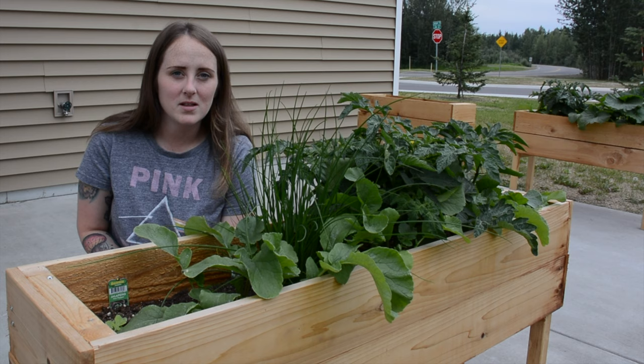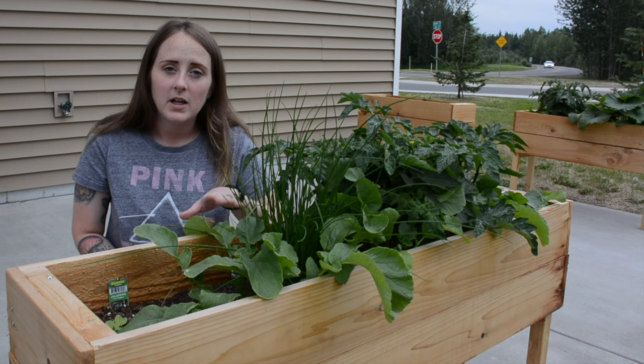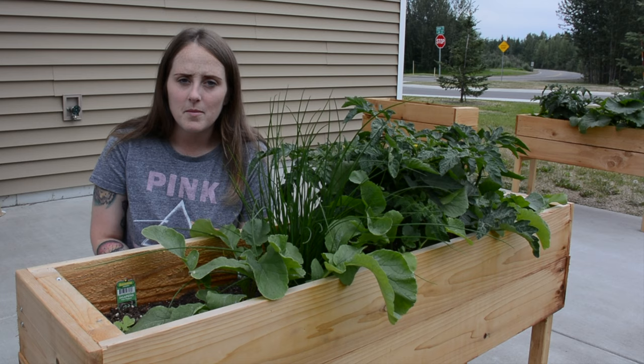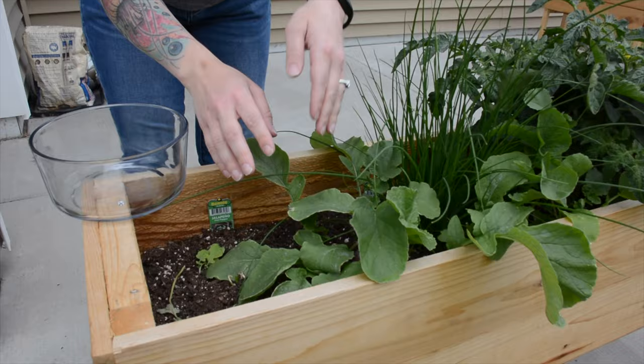I still have some aphids but not nearly as bad as they were on that plant. They're mostly on the radishes, and the radishes are ready to be picked, so I'm just going to pick them and get all of that out of this box. It seems like I've only found aphids in this box, not the other two. I do have radishes in another box so I'm going to pick those also. I'm probably going to end up pickling them in the fridge — I really don't have that many.